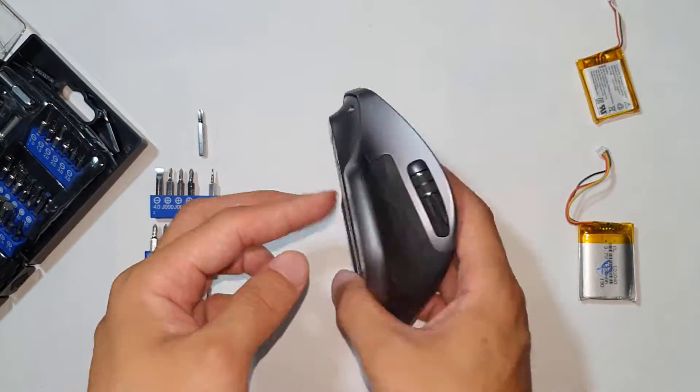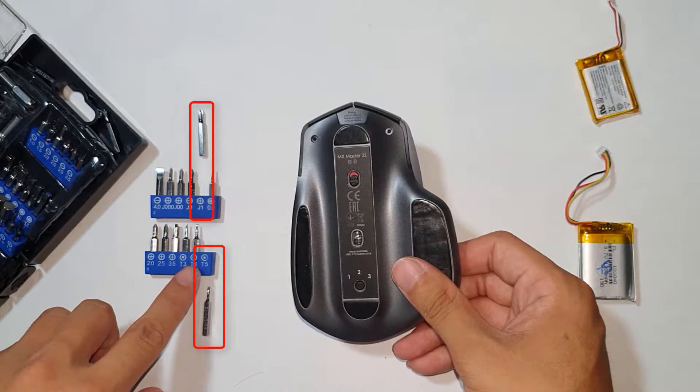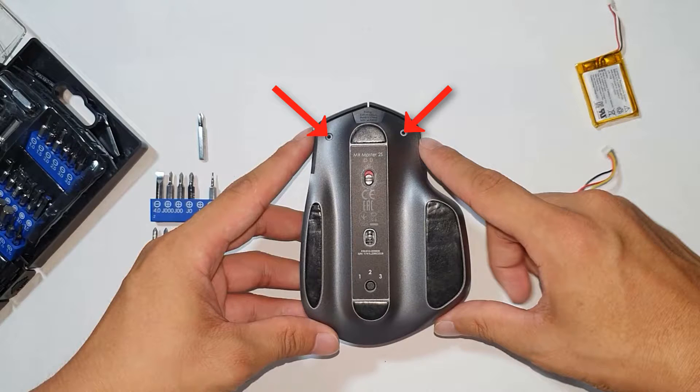In order to open up this mouse, you'll need two types of screw heads. You'll need a T5 Torx screw and a J1 Phillips screw. For the T5, you just need it for these two screws right here. Once you remove the two screws on the top, everything else is J1.